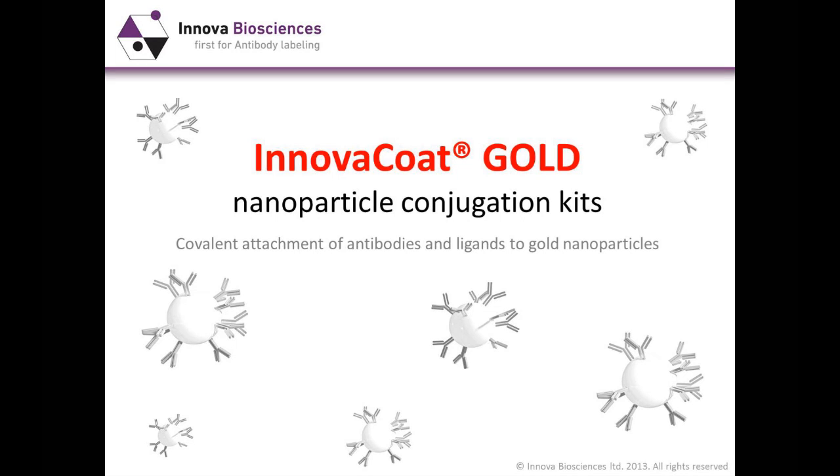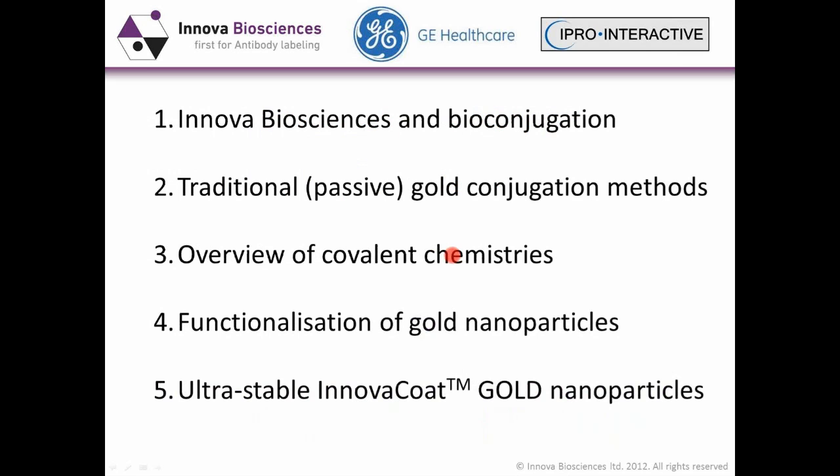Hello and thank you all for joining us today. I'll give you a brief overview of Innova Biosciences and our bioconjugation expertise.